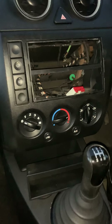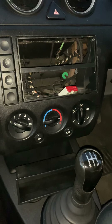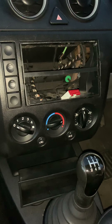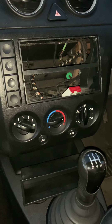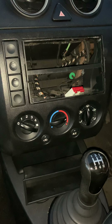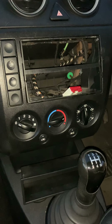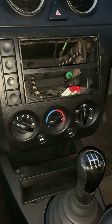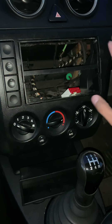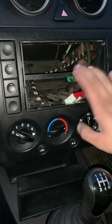Hi guys, welcome back to another video from Car Out For You. In today's video I'm going to show you how to fit an aftermarket CD player to your car. The one we're working on today is a Ford Fiesta, a 2004 plate TDI diesel. The method is similar for almost any car, so if you have this specific car it'll be very much the same.